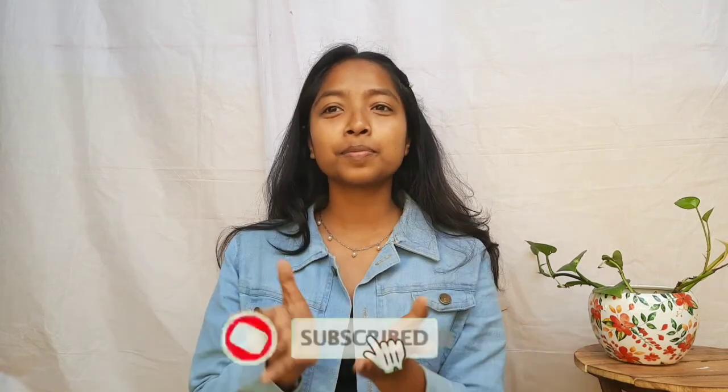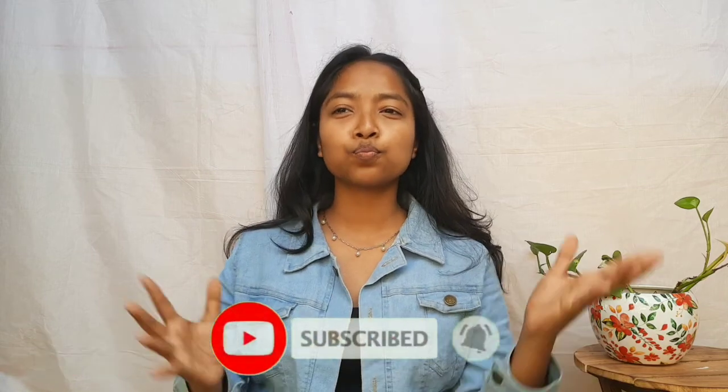Hello everyone and welcome back to my another vlog. If you're watching me for the first time, hi, I'm Anali. Do subscribe to my channel and let's get started.